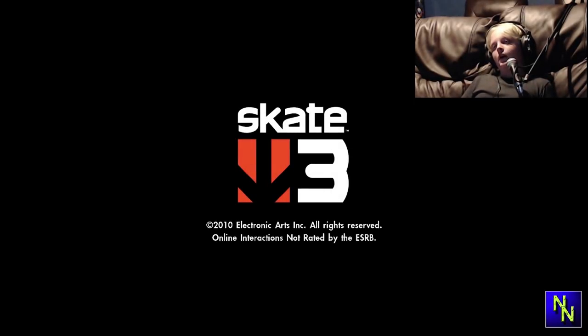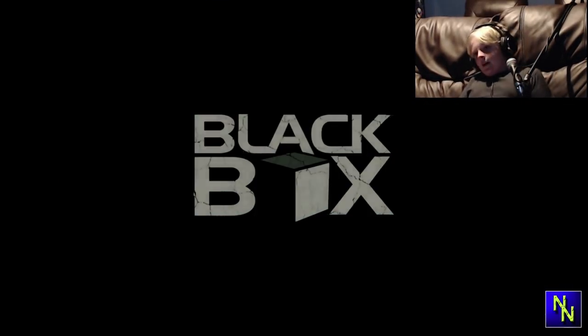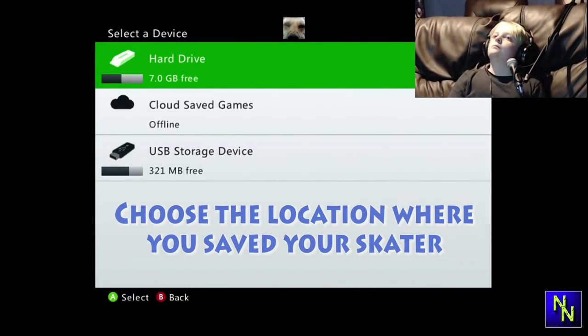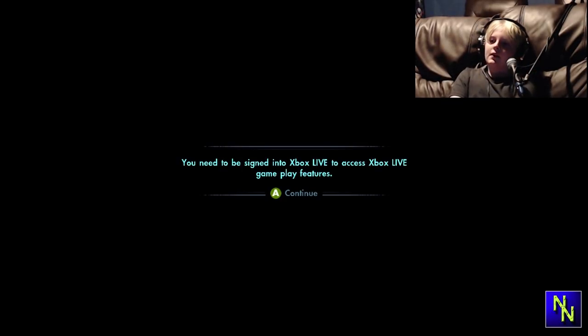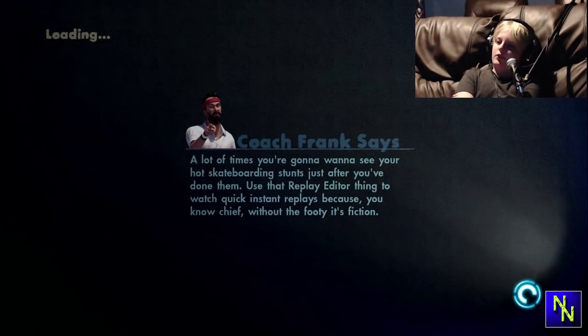Now you can just go on to Skate 3. Make sure you're logged in — we are logged in. This is the error message you should get: it should say that you're not logged into Xbox Live. Just before this you should not connect to EA Nation. Whichever option you pick — if you're on Xbox One I do suggest just not connecting to EA Nation so you can still talk to your friends.